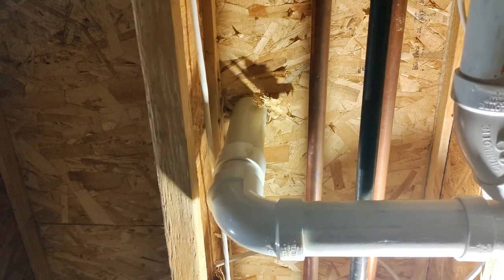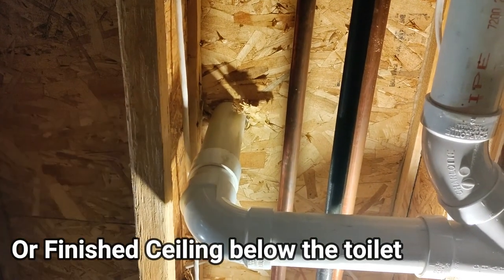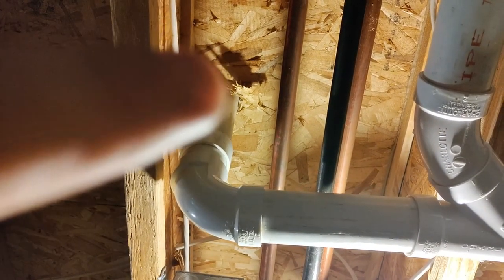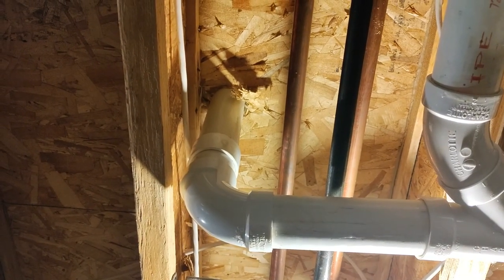Another area to look at would be the ceiling below the toilet. We're just looking for any potential staining or anything that looks like it's been covered up — that would apply if you have a finished basement. If you don't have a finished basement, it's a lot easier. Really all we're looking for is our sewer line and any potential staining or anything that might be wet around the sewer line where the flange would be. That would be a good indicator of a bigger issue.